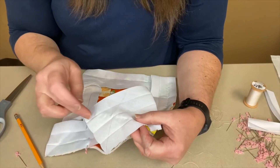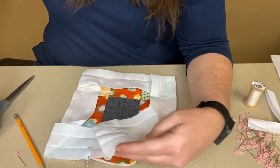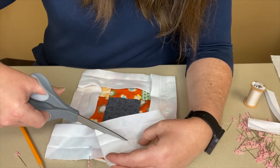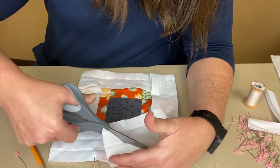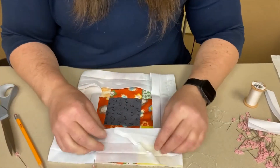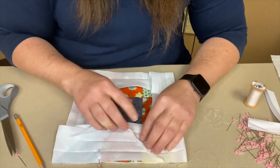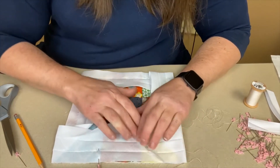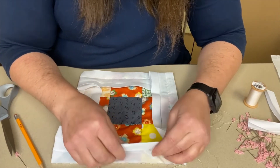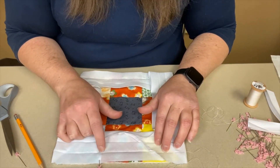Once you have sewn it together, take your scissors and carefully cut about a quarter of an inch from your seam, cutting off that little triangle. Then your binding will be ready. You can press this down with an iron or with your fingers — either way is your preference — and then continue sewing until you meet where you began.